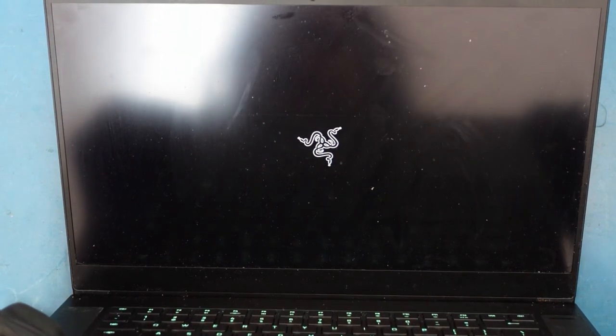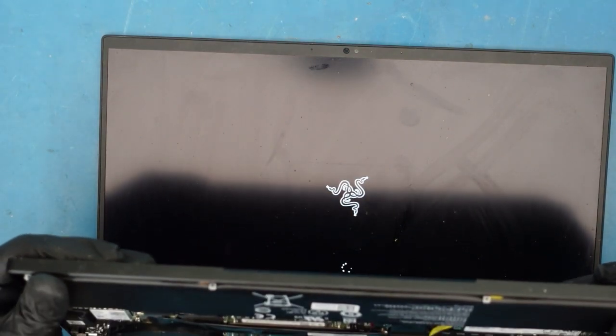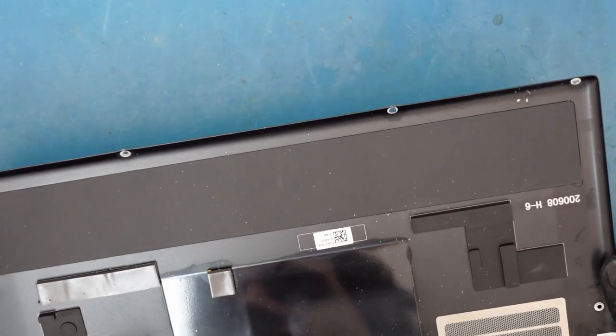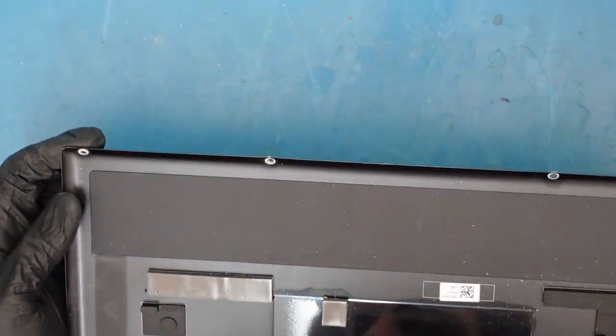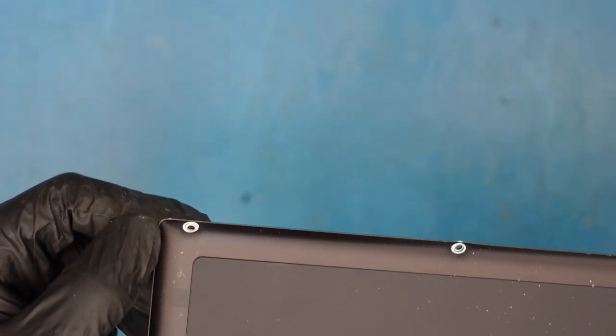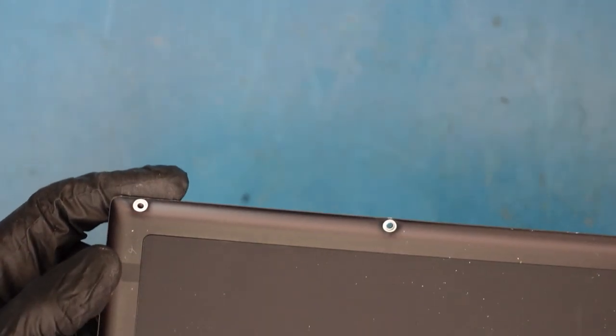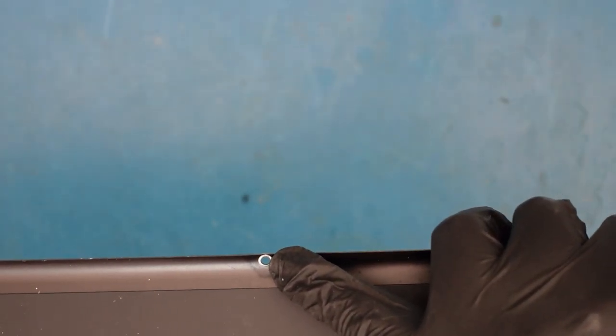Obviously we could just put the bottom cover back on and re-screw it up, and you should be good to go. But it's always good to test it before you fully put it back together. Now, we want to show you something — a lot of times with these, you'll see there are these little circles that go through here. There's a circle here — what that does is it kind of acts like a washer to hold down the screw.